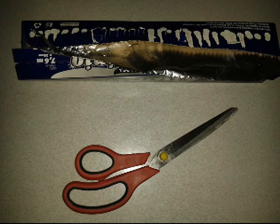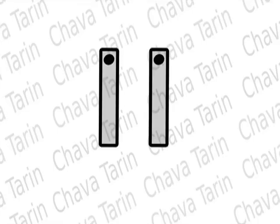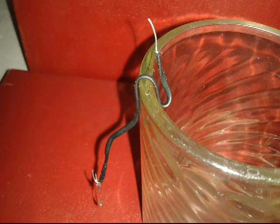We can easily make an electroscope by using two thin kitchen aluminum foil strips. We first make a hole using a needle and use a bread tie of the type used to close polyethylene bags. We remove the plastic lining from the ends of the bread tie and then bend it so that it can hold the aluminum sheets at one end and an electric charge can be applied at the other end.